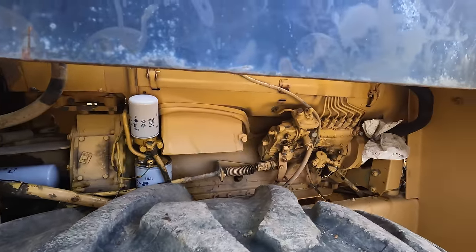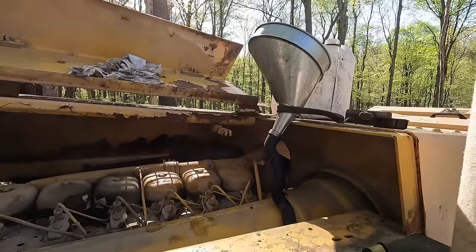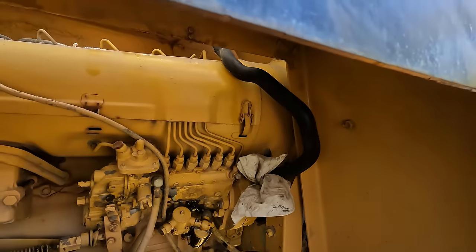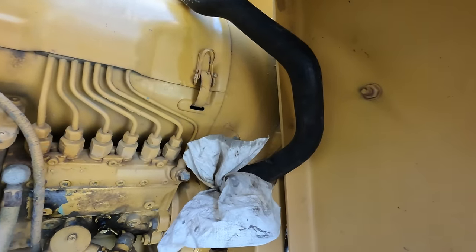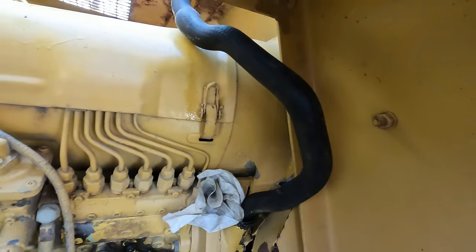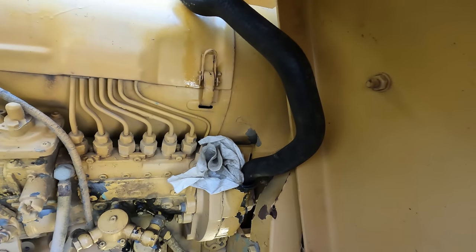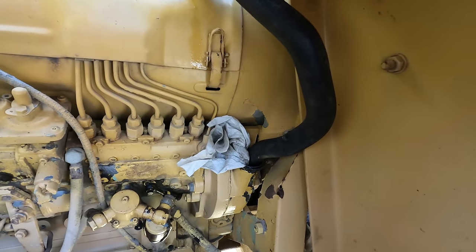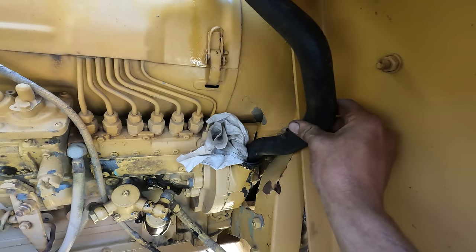We got all the filters changed, and I just finished adding the oil through this funnel setup because it's a bit of a goofy place to put the oil in. If it was one-gallon jugs it wouldn't be a problem — you could just stick a funnel in right here and tilt the jugs up under the fender. But with the five-gallon pails I use, it's pretty impossible without a bucket pump and I don't have one out here. So I found this piece of hose, cleaned it out, stuck it on the end of the funnel, and jammed it in there.